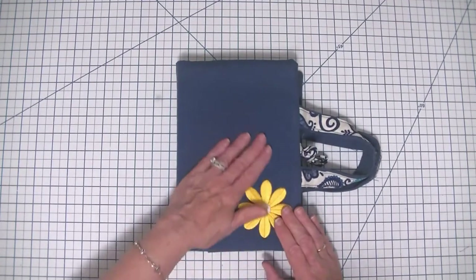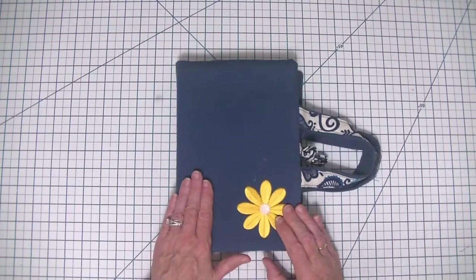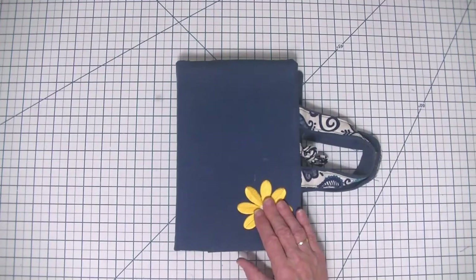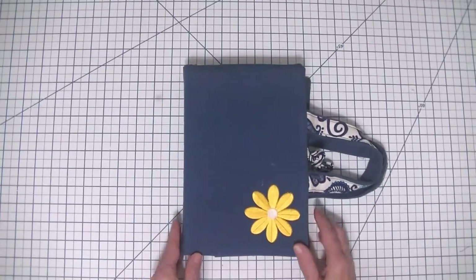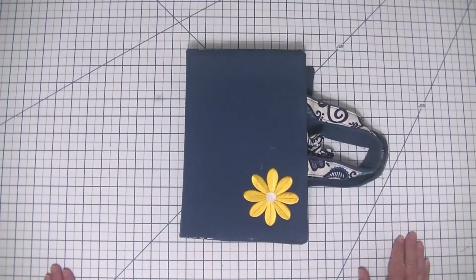This particular cover can be used on any size book. I'm going to show you how to measure it out so you can use it on any size book you want. The cover I'm making today is going to be smaller than the prototype, but I will show you how to measure it for any size book or Bible. It is very simple, super easy — I'm not even going to show any sewing in this one today.